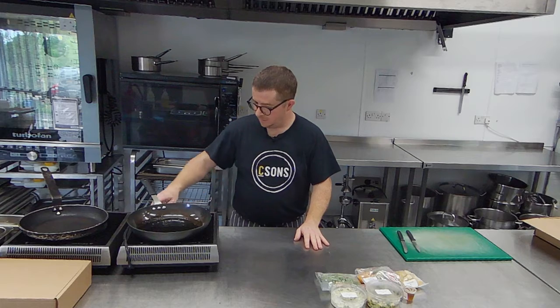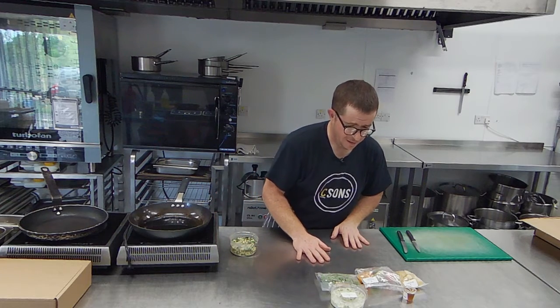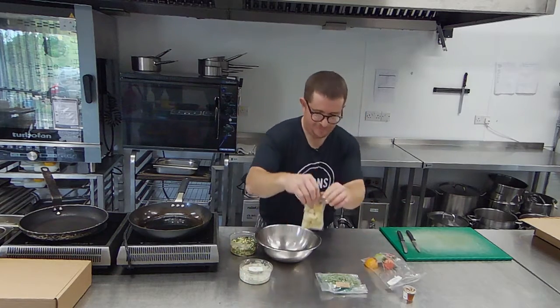First we're going to turn our pan on to a medium-high kind of heat. In the meantime, if my faithful assistant gets me a mixing bowl so I can mix my potato salad — let's make the potato salad first then.